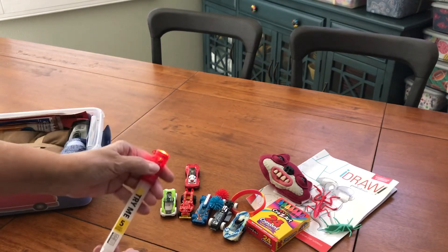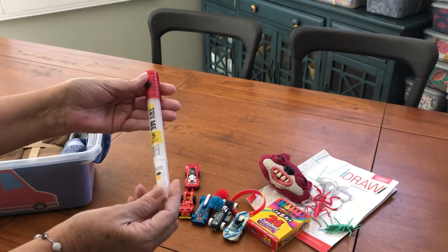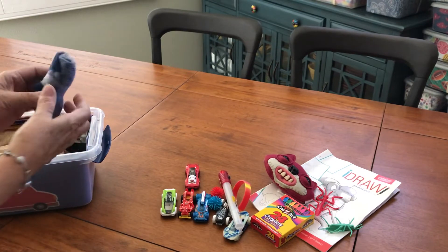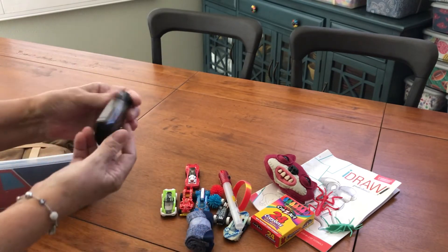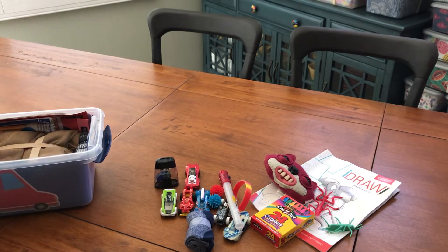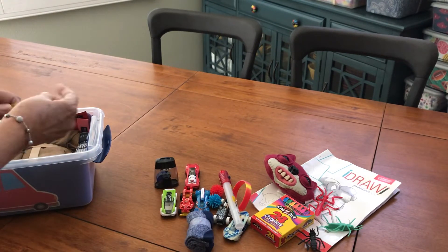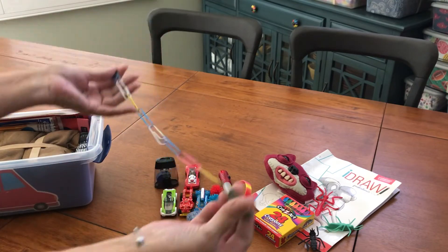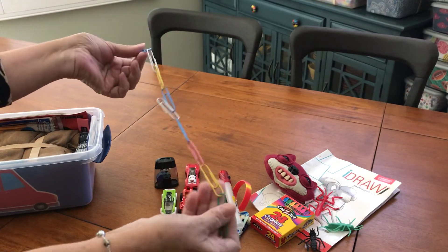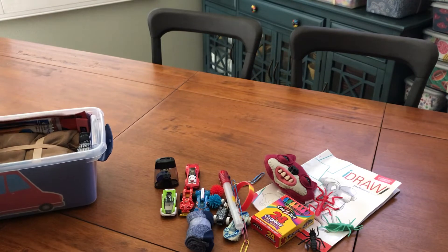I found these either at Walmart or at the Dollar Tree — they are flashlights. They're not solar, but I think they still work. A pair of socks. A sharpener. Another little gem. Another bug. I was playing — I had nothing to do, I guess. So he's going to get a long rope of paper clips.